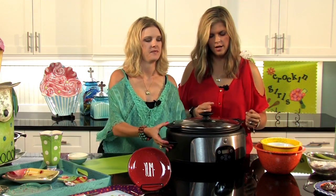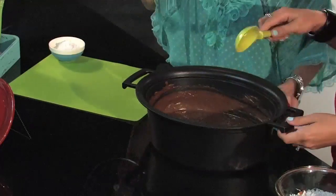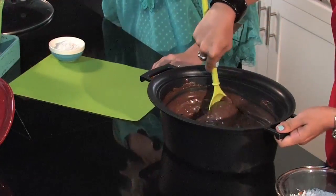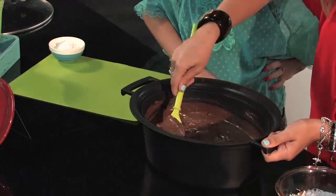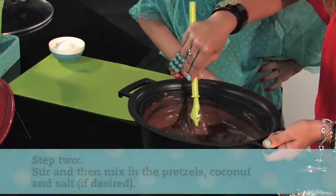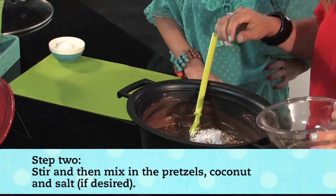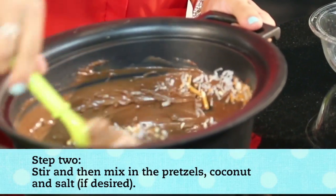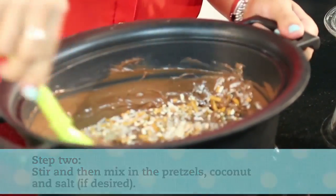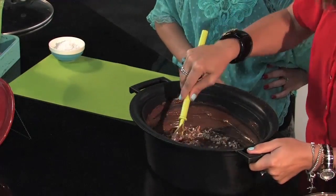Once everything is melted, I actually have a pre-melted batch to show you the last step. You're going to mix up the ingredients in there — get that chocolate nice and stirred up with the nuts. Then you're going to add all of the remaining ingredients at the very end and mix it up. I love the different textures in here — the crunchy pretzel, the coconut.